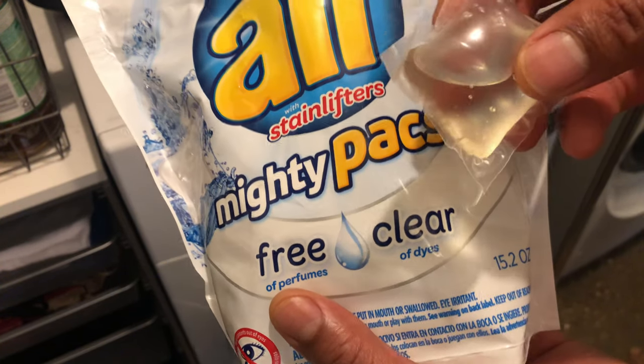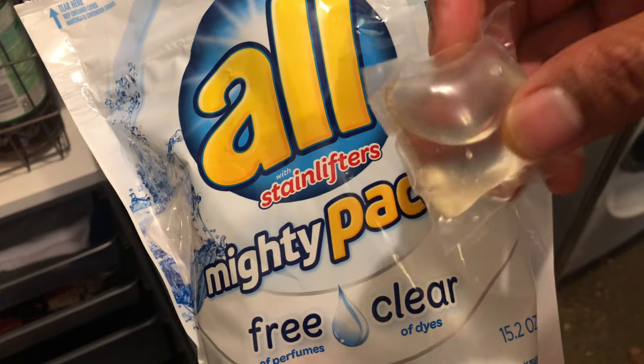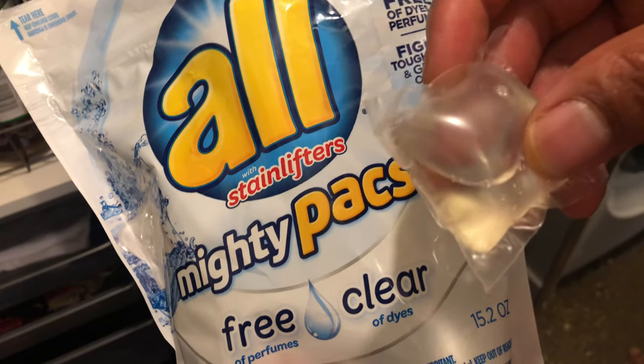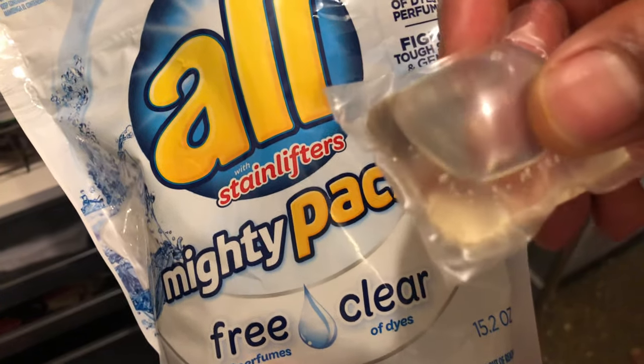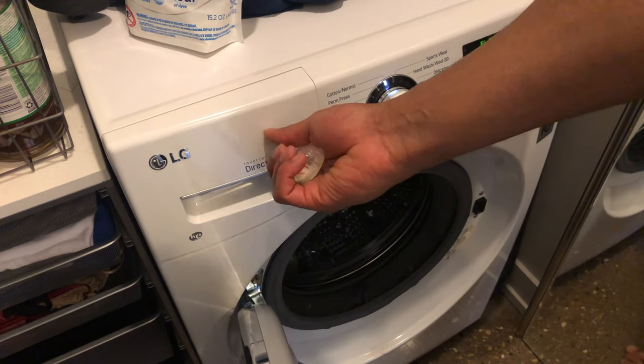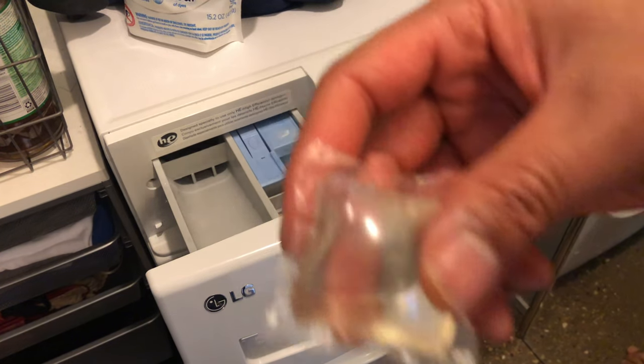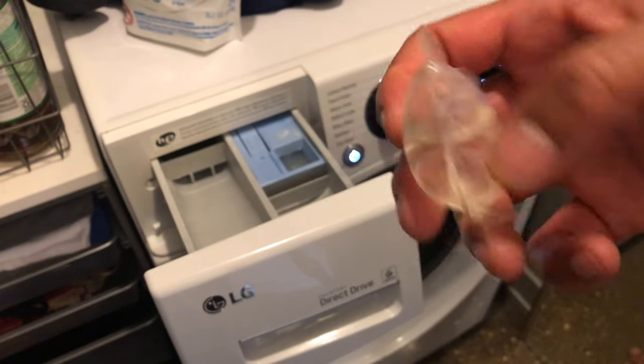Today I'm going to show you how to add laundry pods to a washing machine. Right here I have All brand stain lifters mighty pack pods. Normally if I had powder or liquid I would add it to this compartment right here, but you're not supposed to add these pods to the compartment.